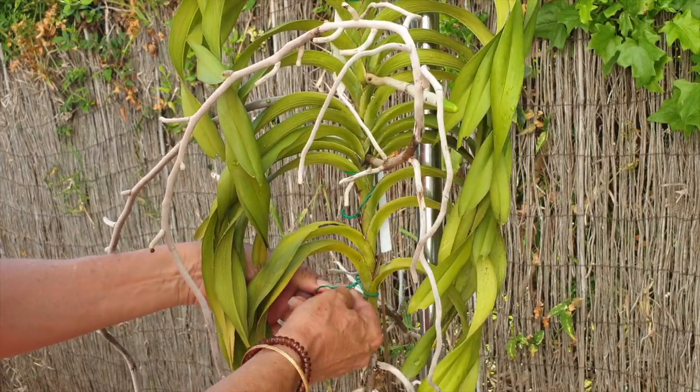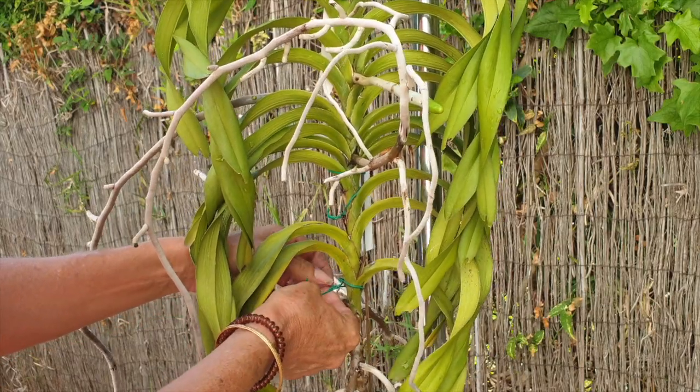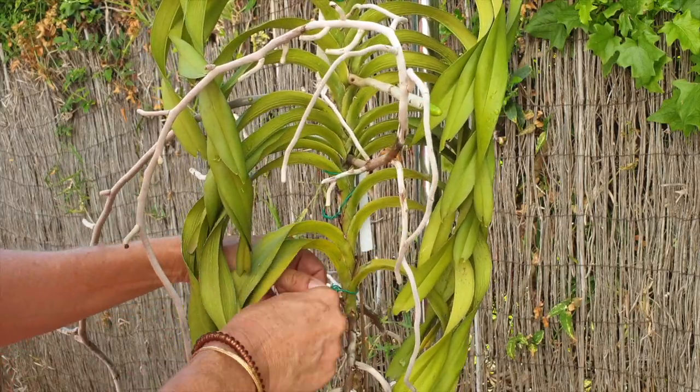To be honest, I am apprehensive about this because I don't want to lose my Vanda. But if I don't do anything, you can see by the state of the leaves I will lose her. So something has to be done.